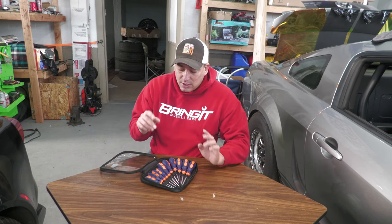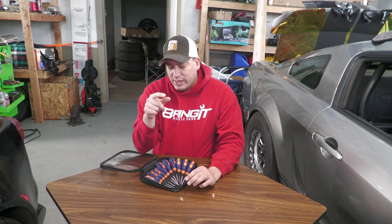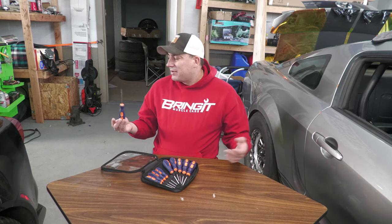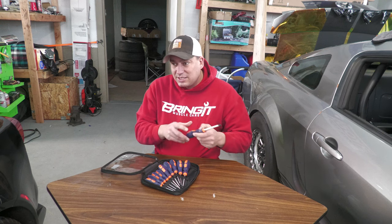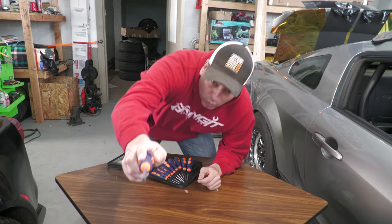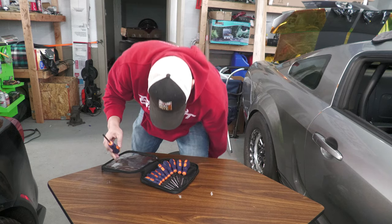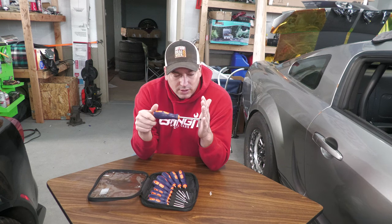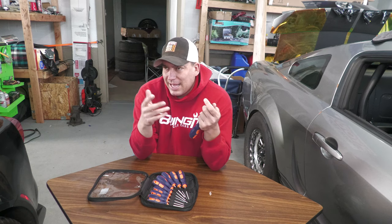I was struggling with the Supra handles — if you saw last week's Torx video you'll know that. I thought maybe it was because they were security Torx. Security Torx is a different type of Torx — they're the same size so they'll work on regular Torx too, but they have a hole in the middle of the Torx driver.